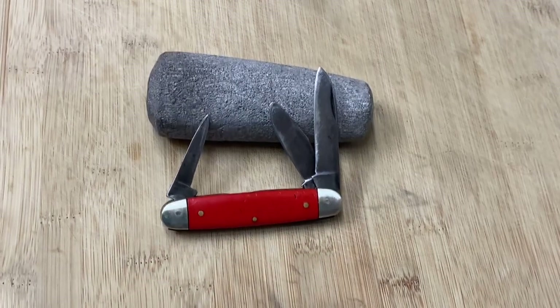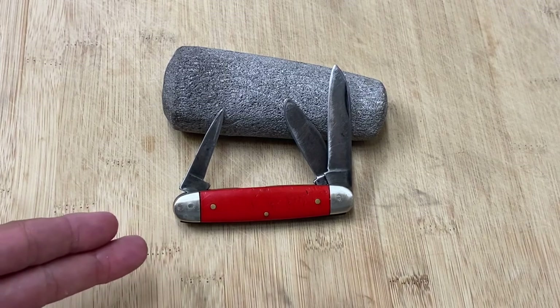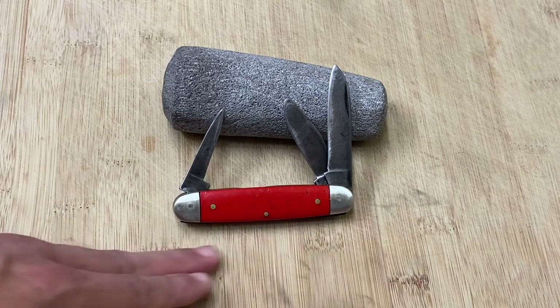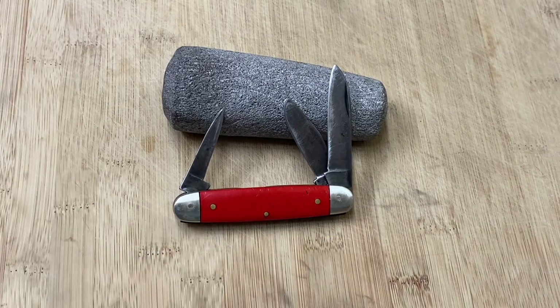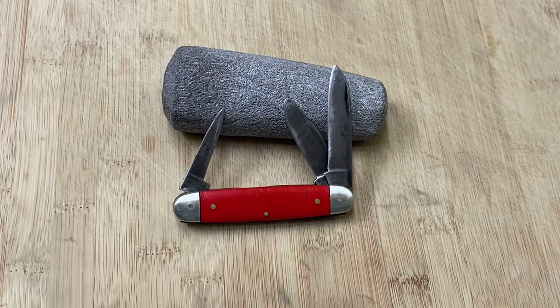When I purchased this on eBay, I got a really good deal on it. I really wanted one of these equal-end Stockmans — something that'll just drop in your pocket like a little torpedo, very low profile, that could get a good edge on it. This is carbon steel right here. I really wanted something like this, and I love the color — red-orange on this.